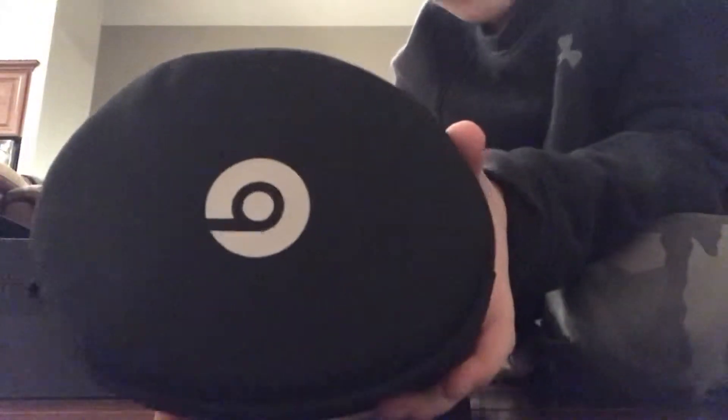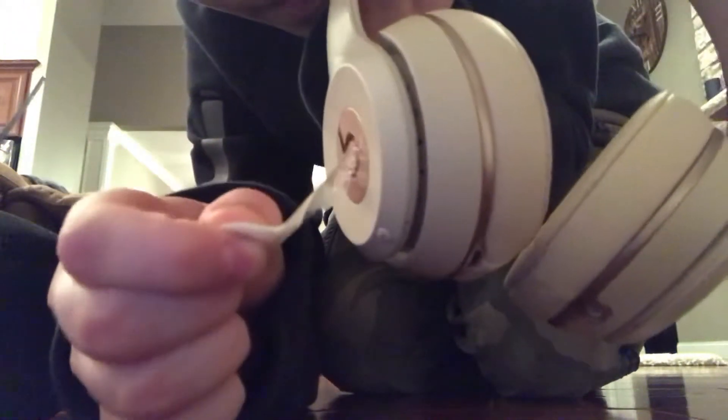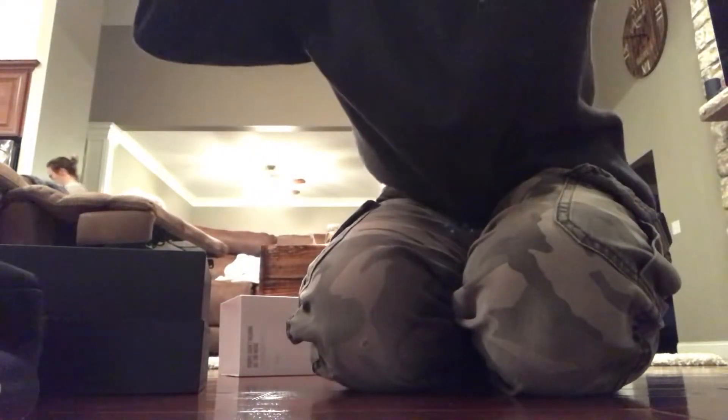There's the packaging. Here are the Beats! This is what people say is the most satisfying part. And then halfway through there's another layer, and now we have the Beats. These things look amazing.